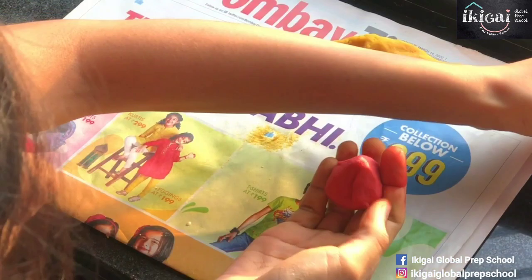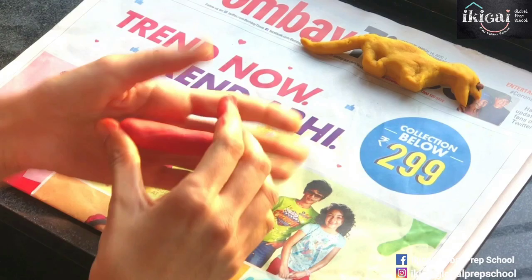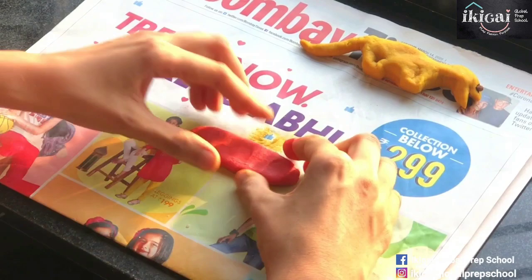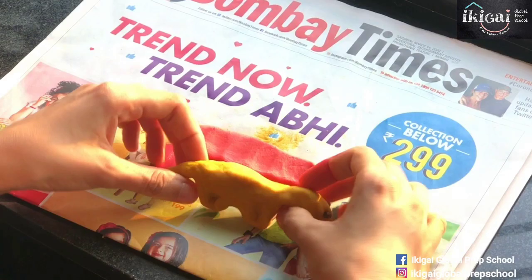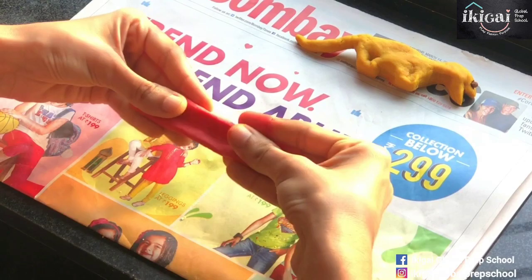We are going to roll this up to make the spikes on the body of the dinosaur. I'm just going to place this down and flatten it as much as I can, making it as long as I can, because the spikes have to fit the entire body of the dinosaur — starting from the neck all the way down to the tail. So take the measurement of your dino and make this piece as long as you can.